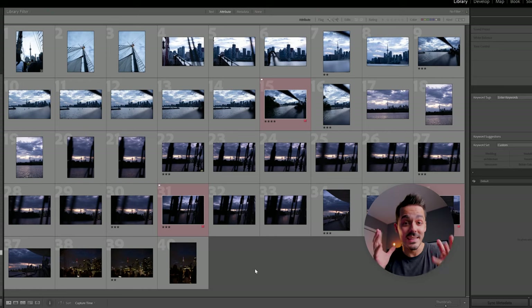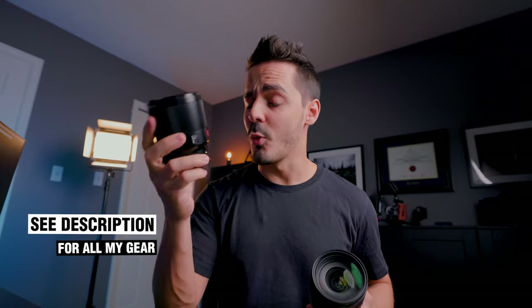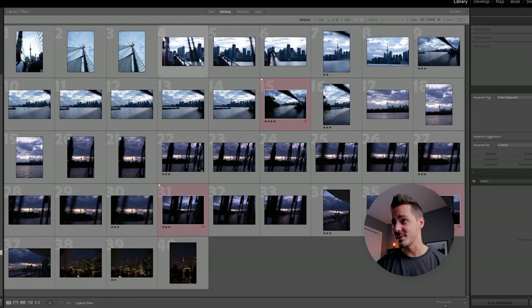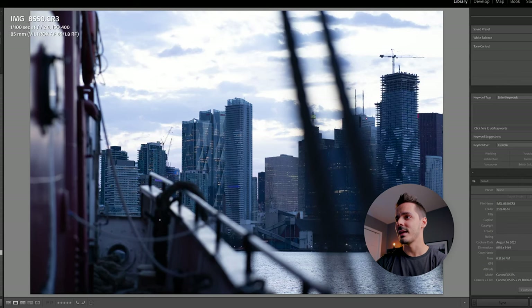I'm super bummed that we didn't get a full sunset, but we still got some cool photos and I want to walk you through everything that I shot, including the gear and the settings I used. First off, I was using two lenses. The first was this 85mm Viltrox 1.8 RF lens — it's a nice lens, but it doesn't have image stabilization, so I'll show you the settings I used to fix that.